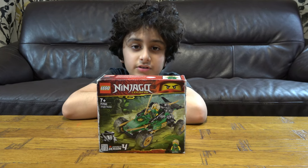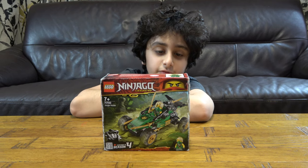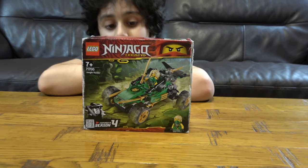Hey guys, today I will be unboxing the Lego Ninjago Jungle Rider set number 71700, the Lloyd's Jungle Rider.